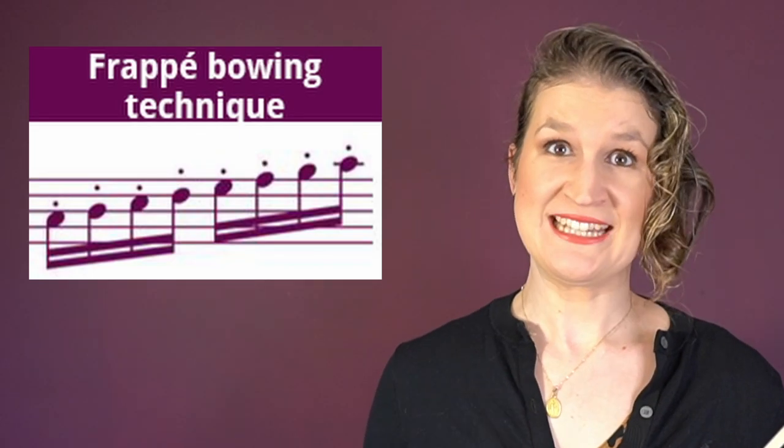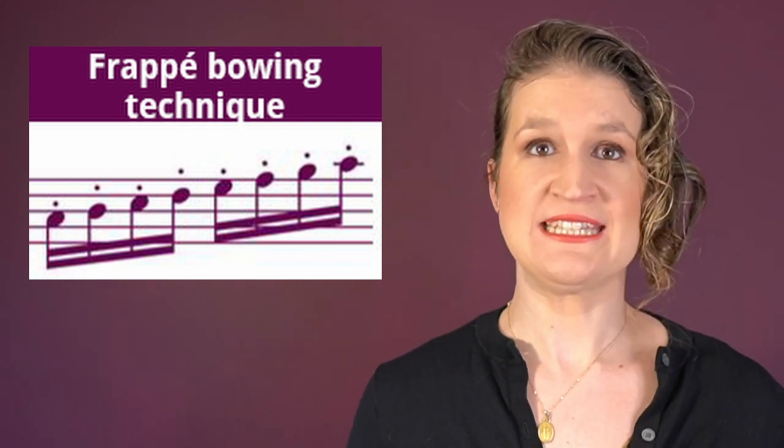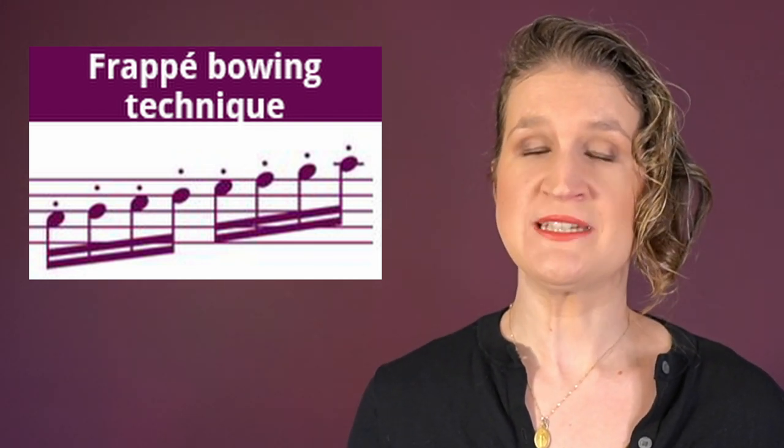The frappé bowing technique is what you can use when sautillé is indicated in the sheet music, but instead you use a very firm détaché with a very short bow stroke. The result is that it sounds like sautillé but it can be a little bit louder and more clearly articulated.